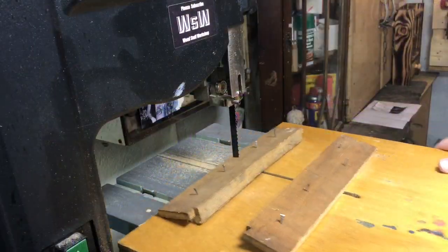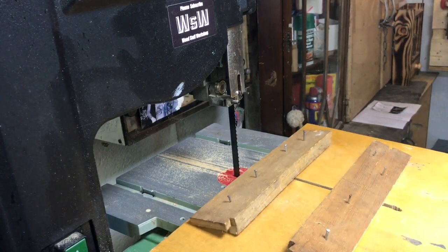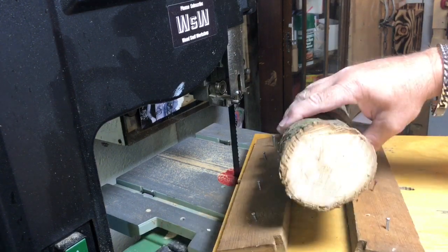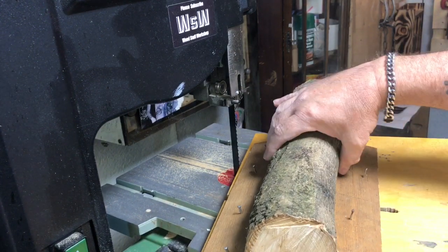On here on the bandsaw I've just got an old bit of wood and I've just nailed some pieces across there just to hold the log so the log doesn't spin when we're cutting through on the blade.